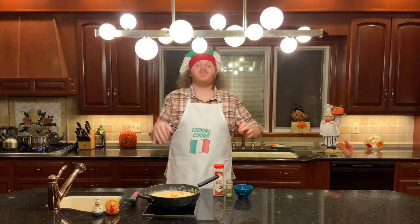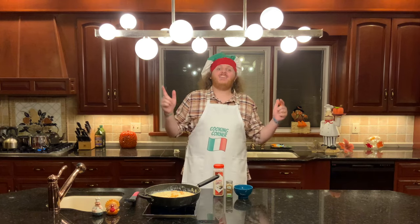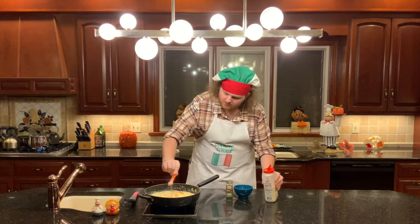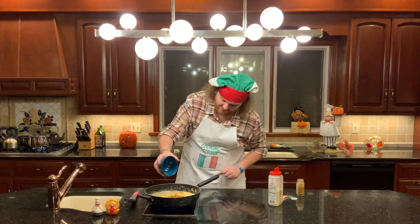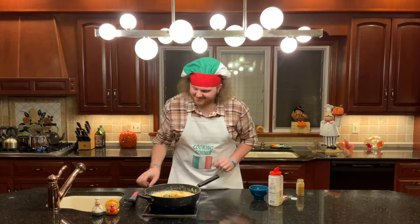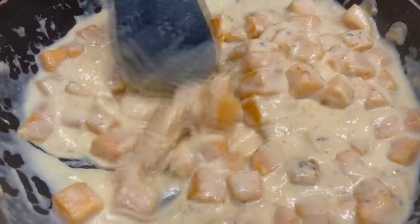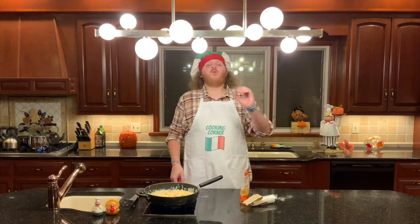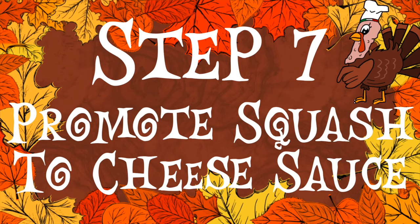Now that your pasta water is up, continue with your squash mixture. The next thing you're going to do is add your spices — this is step number six. Add a half teaspoon of garlic powder, a half teaspoon of cayenne, and a full teaspoon of fresh thyme. Then mix it all up and bring it to a simmer. I can smell how aromatic it is.